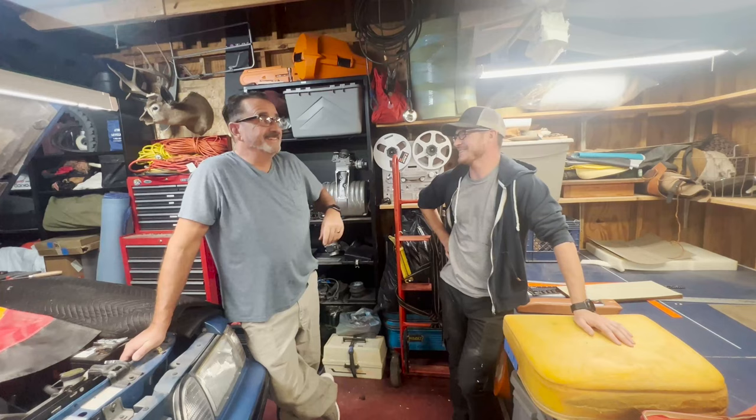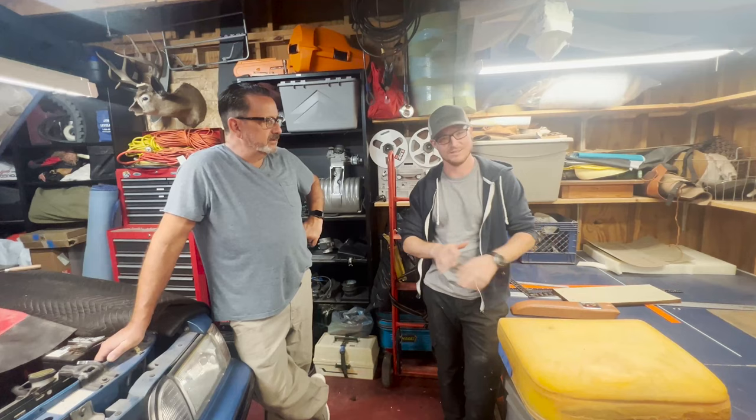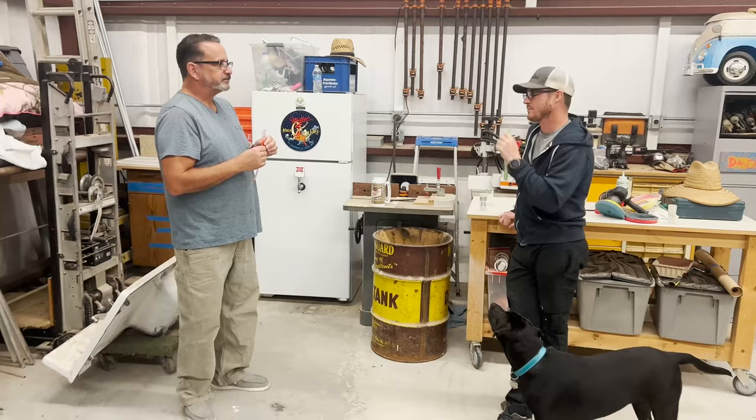I teach how to make patterns on anything, fully custom from scratch without the old covers or anything. Make sure you check that out — it's the seats course on theluckyneedle.com. We're going to do our intermission shot and then go start laying out patterns. Do you want to cut that foam for the bottom cushion? I think so, yeah.